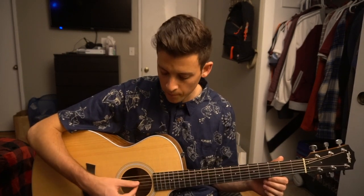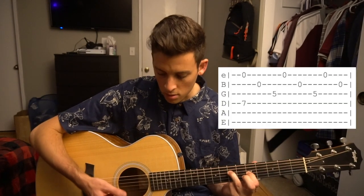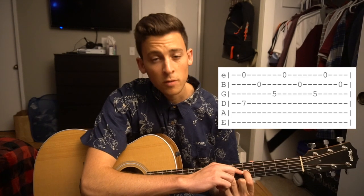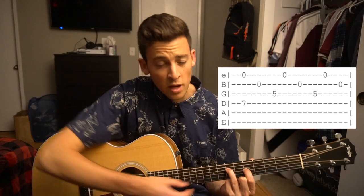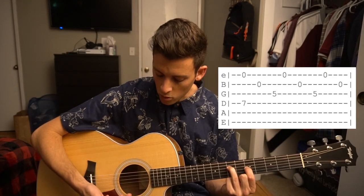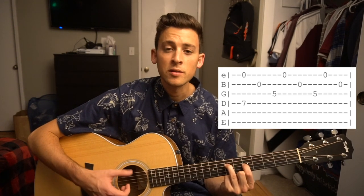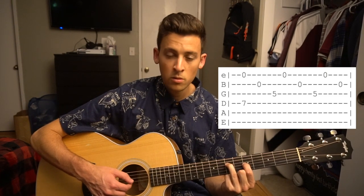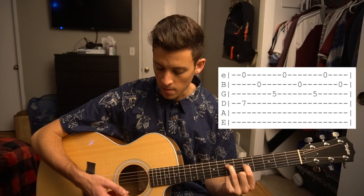Something you can do to spice that progression up and practice developing some autonomy with your thumb is introducing this other chord, where our thumb is going to move down to the D string. We're going to have our index finger on the fifth fret of the G and our ring finger on the seventh fret of the D string. We're going to pick our D and our high E simultaneously instead of our low E and high E. The nice thing is the rest of the fingerpicking pattern remains the same — E, B, G, E, B, G, E, B. And then you just go back to your E chord, switching your thumb back to the low E.